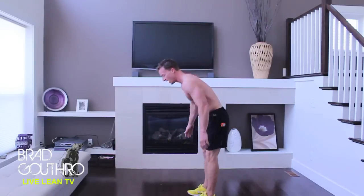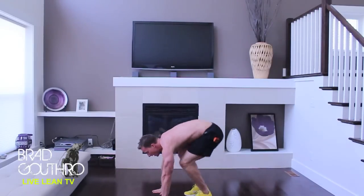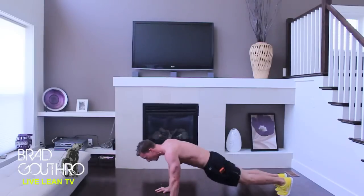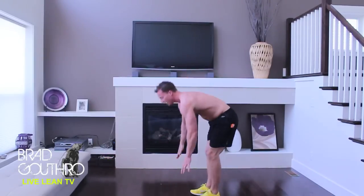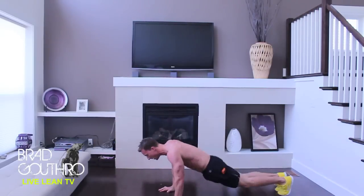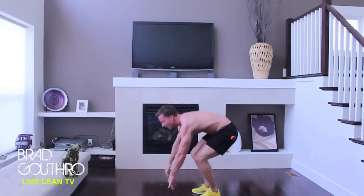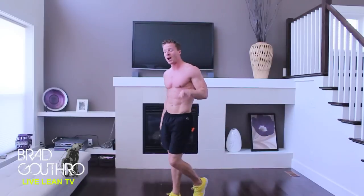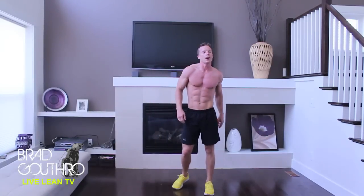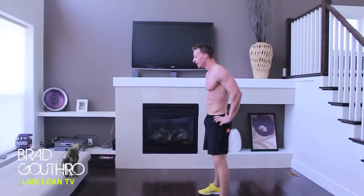Second burpee modification. Burpee. Stand up. No push-up. No jump. Looking good, people. This is definitely my hardest Tabata challenge yet.